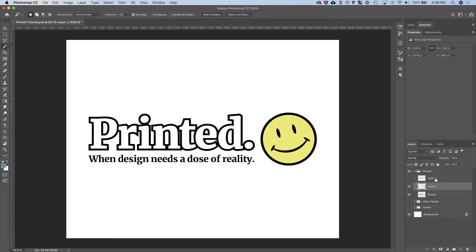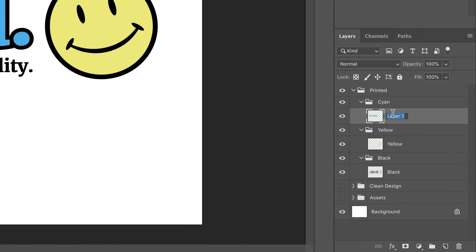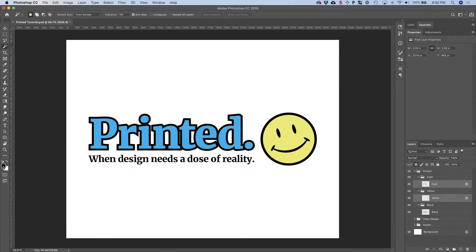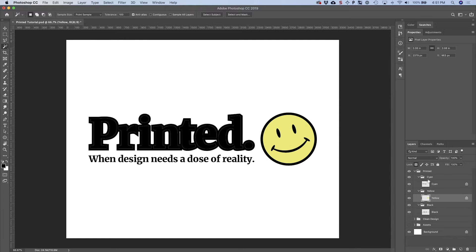Do a little bit of renaming here — you can follow along. Once we have everything named, we're going to fill both the cyan and the yellow layers with black to perform the next operation. One of the easiest ways to fill a layer with a specific color is to lock the transparent pixels. Select both of those layers and click the lock. Make sure your foreground color is set to black by pressing D, which puts the default colors in — black as foreground and white as background. Then with one layer selected and the lock on, press Option+Delete (or Alt+Backspace) to fill with black. Do the same for the yellow layer.